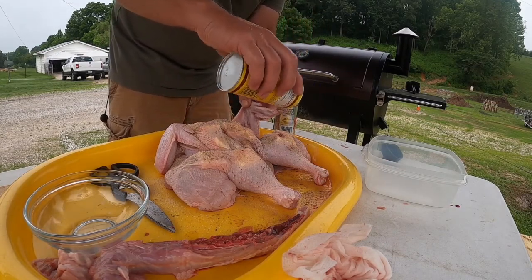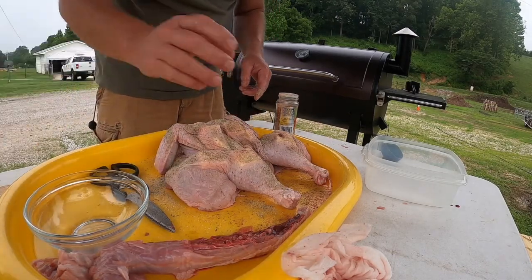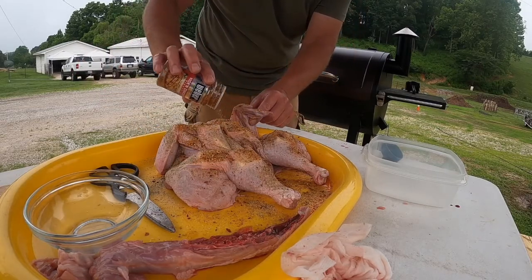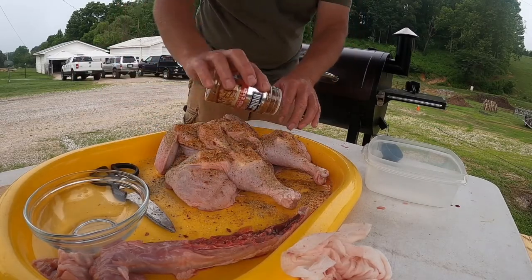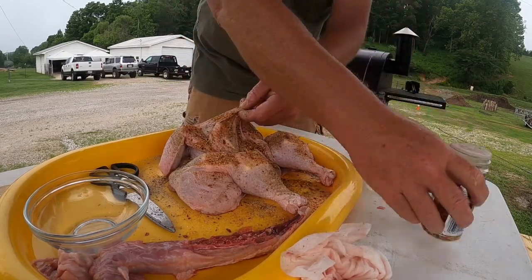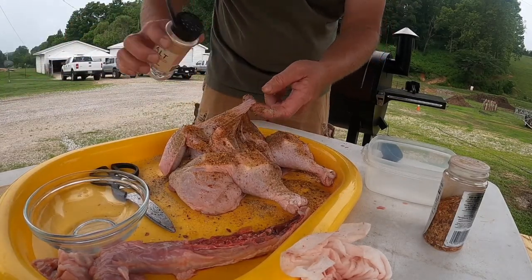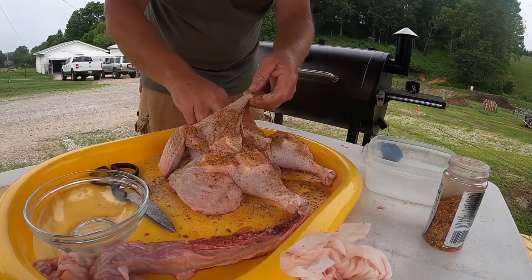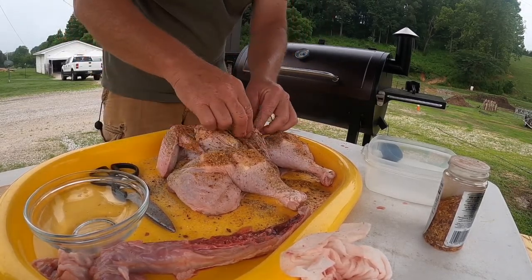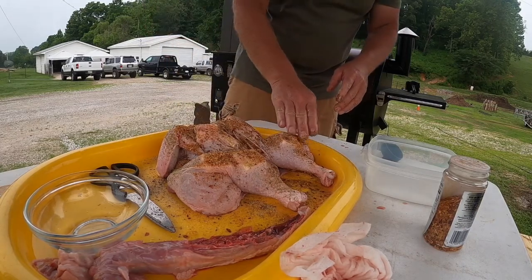I like this Kavner's Greek seasoning on lots of different things — I add it to my rubs and stuff. But this Kicking Chicken, oh my goodness, this stuff is awesome — put plenty of it on here. Then just lift this skin up, put some inside there, put your garlic down inside there on that breast, and a little salt down in there too. Rub that in a little bit, pull your skin back down over it, and get your butter situated where you want it. She's all seasoned up.